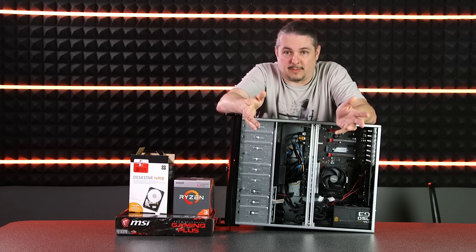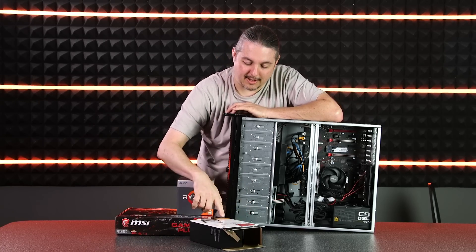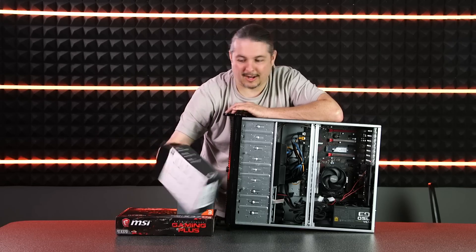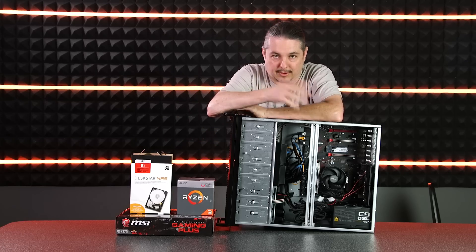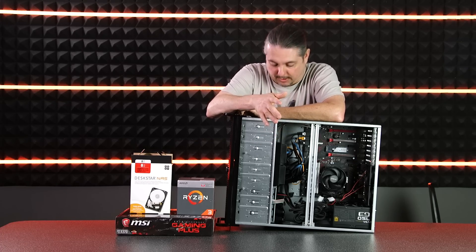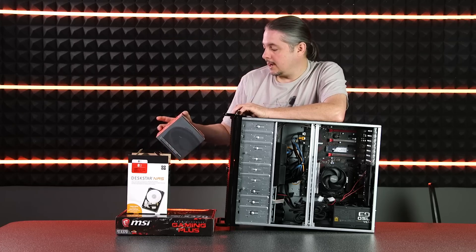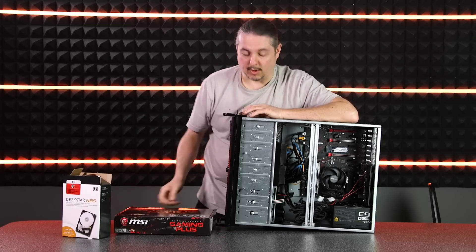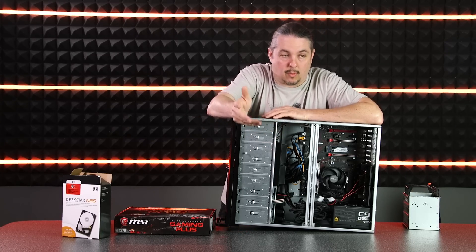It's not the first one we've done, just the first one we've done on video. We went with these eight terabyte Deathstar NAS drives. The marketing says up to 20% faster than 5400 RPM drives — kind of funny on the marketing — but the reality is I chose them because they've been on the Backblaze list of reliable hard drives, and my experience in the field with them has been equally good. We also went with the AMD Ryzen 3 2200G with Vega graphics.